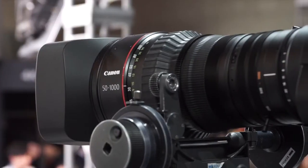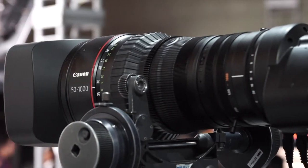Hi, it's Matt here for newsshooter.com at InterBee 2014 in Tokyo. I'm with Sai from Canon. This is the first time that the Canon 50-1000 cine zoom has been on display to the public.